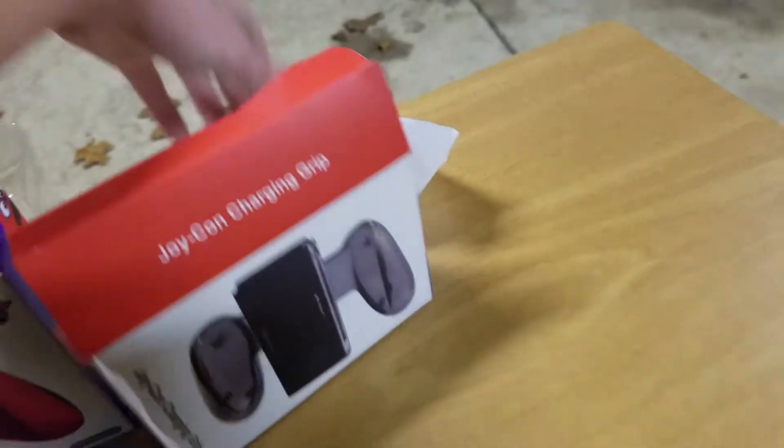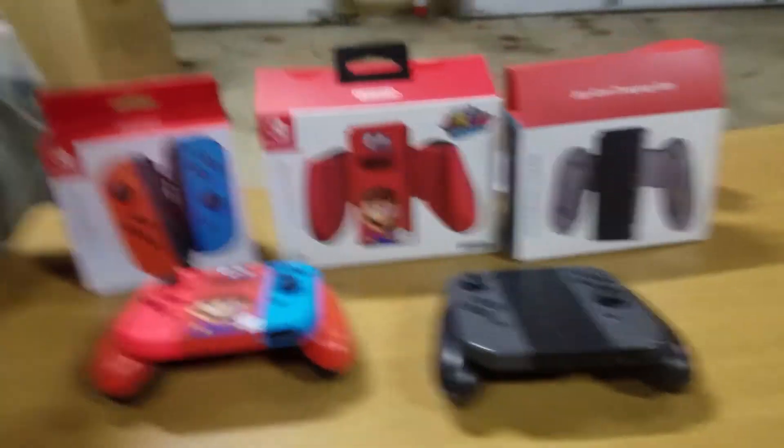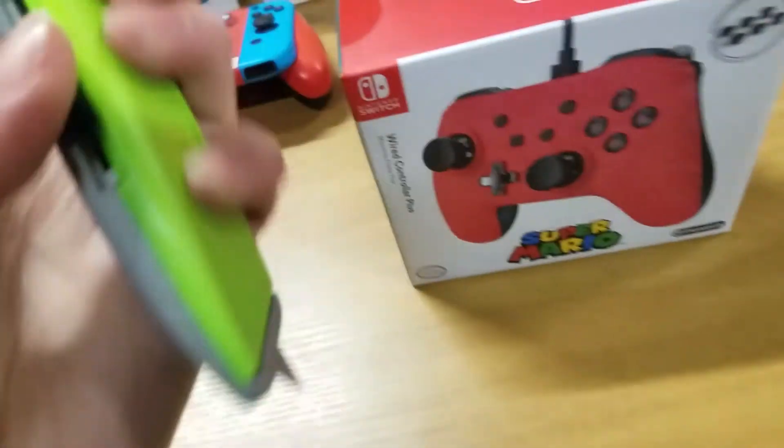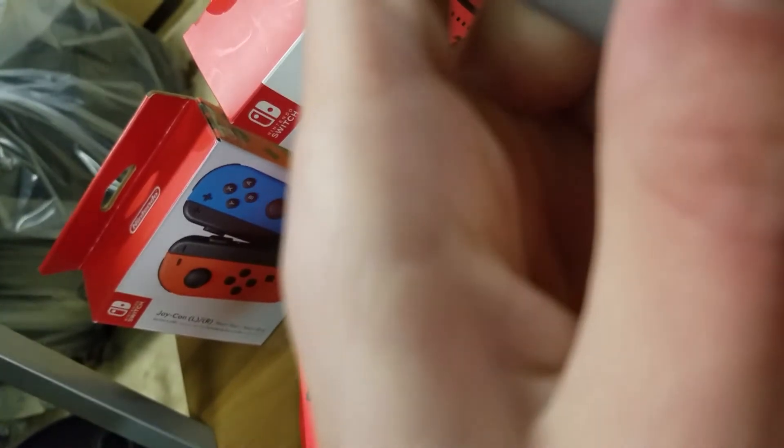And last but not least is a wired controller. I have a Pro Controller, so I really want to see how the difference between these really lies. This box is easy to open — yeah, that's good. So I want to compare them to see how different they are.